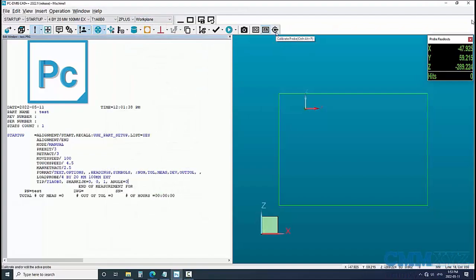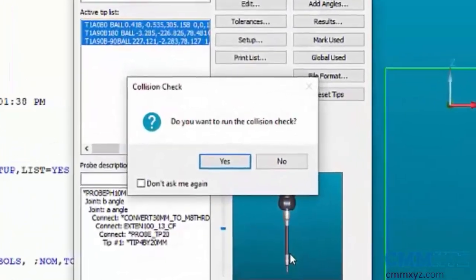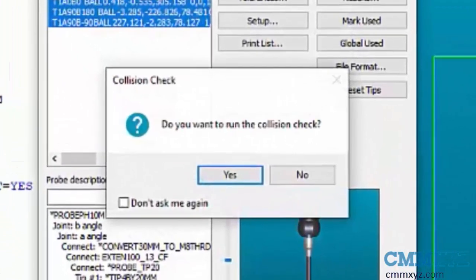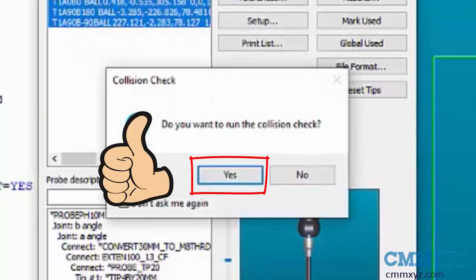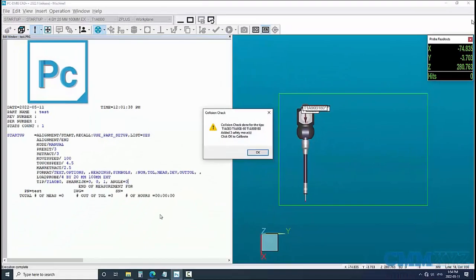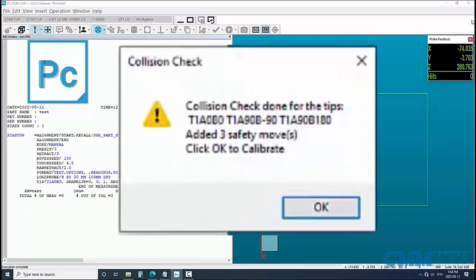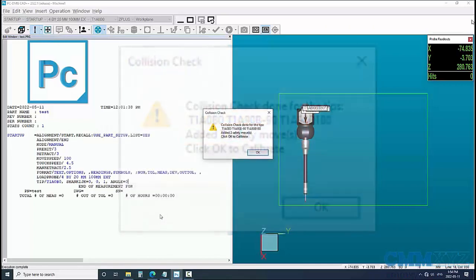Let's go ahead and launch our probe calibration. Here's the first new prompt: 'Do you want to run the collision check?' I'll answer yes and we'll see what's next. PCDMS has run a quick mini collision check in the background and reported its findings. In my case it needed to add three safety moves, so it should be safe to calibrate now. Go ahead and click OK and launch the calibration.